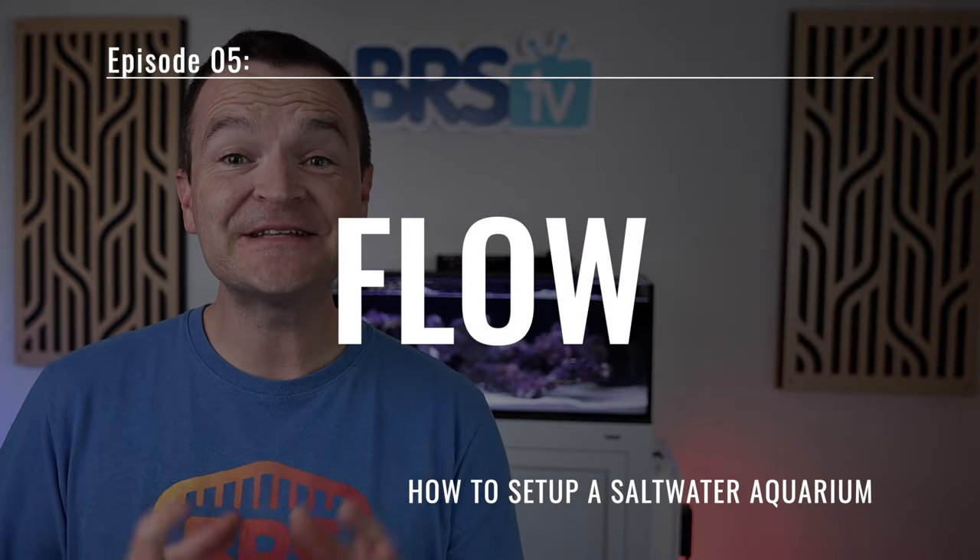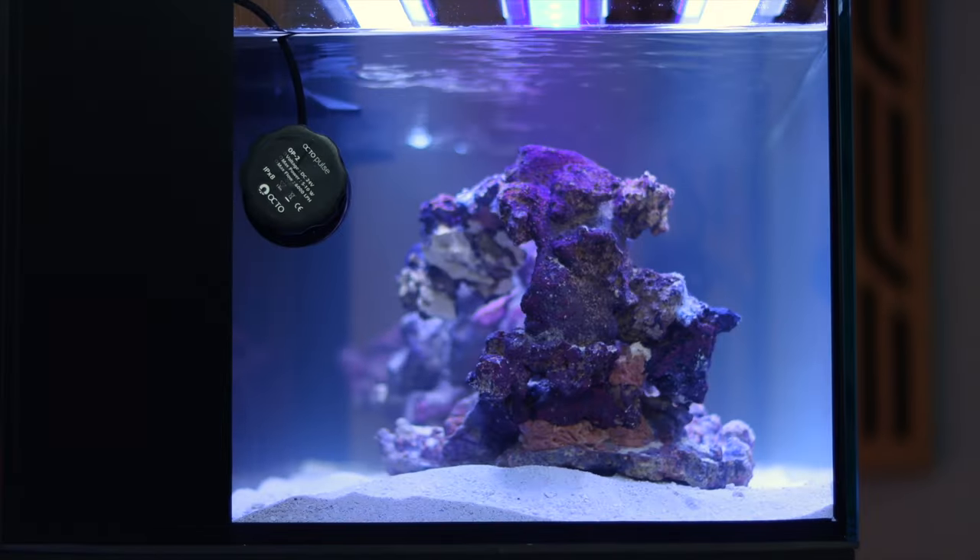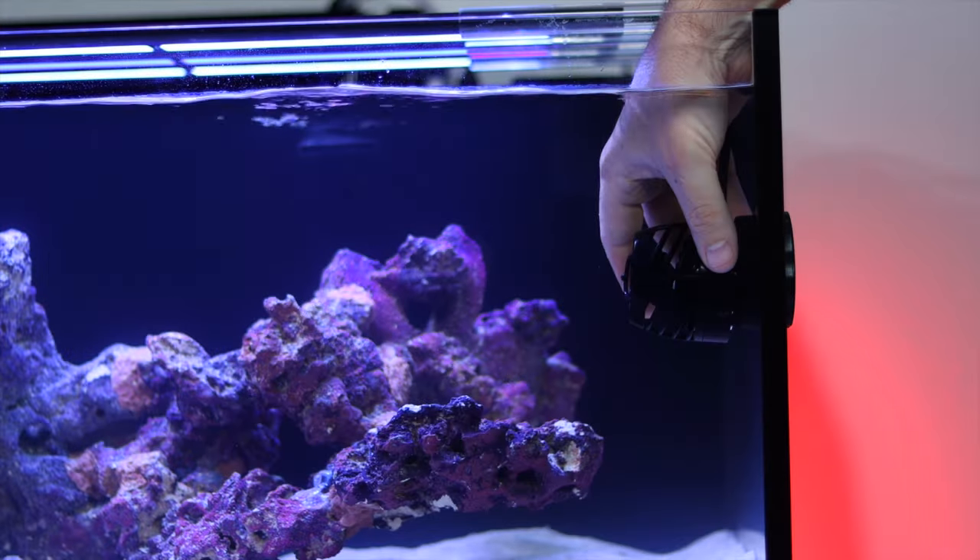Matthew here, your BRS beginner guru, and today in episode five, we're adding flow to our tank in a thoughtful way to keep our tank clean and our corals thriving.